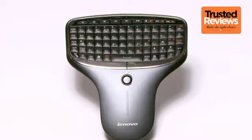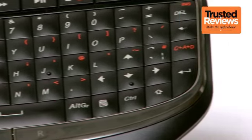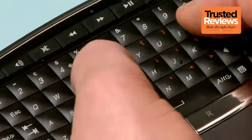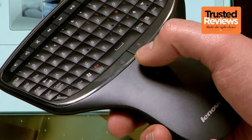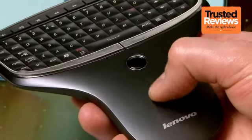Last but far from least, Lenovo includes its great keyboard and mouse remote. Shaped to lie comfortably in your hand, typing offers a similar experience to a BlackBerry phone keyboard, and the keys are even backlit. A small optical sensor acts as a touchpad and button, with two more dedicated buttons above, while a sensitive touch strip beneath lets you scroll easily.